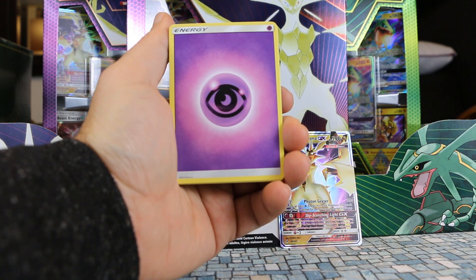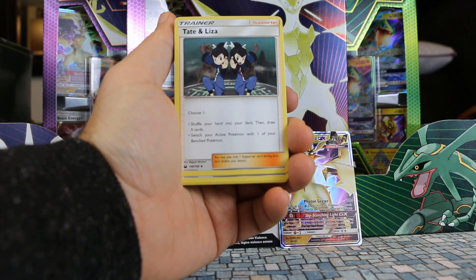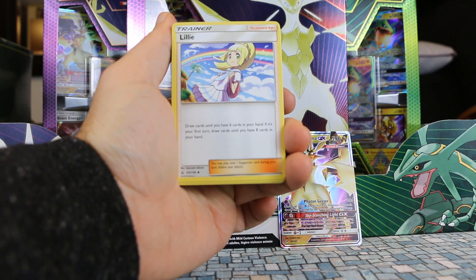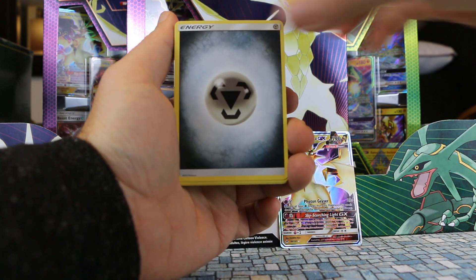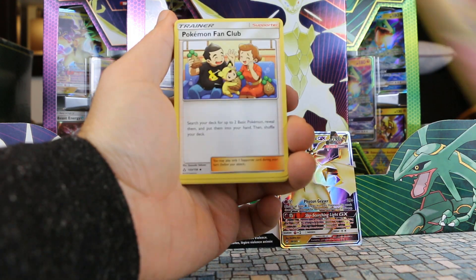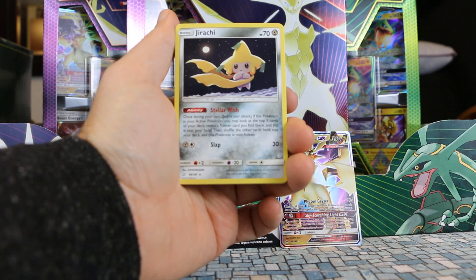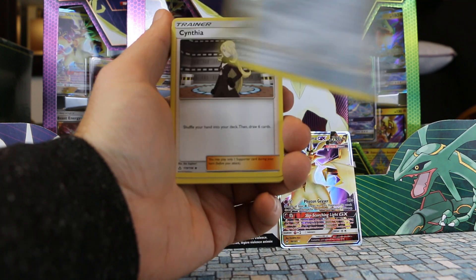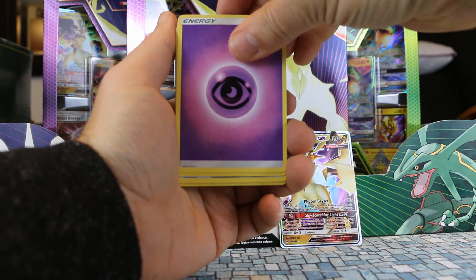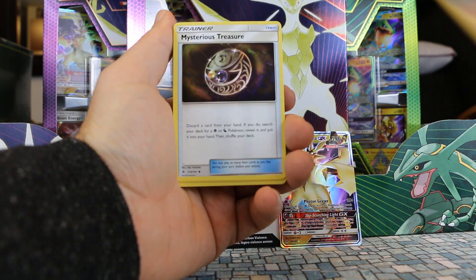Prox Grit. Dunsparce. Psychic Energy. It does have a Tate and Liza in the set, but it is not the alternate art version we got in the Rayquaza deck. Lily. Metal Energy. Switch. Escape Board. Inkay. Pokemon Fan Club. We got a second Malamar and a second Jirachi, which is great.